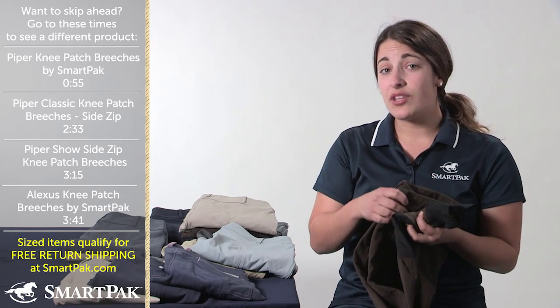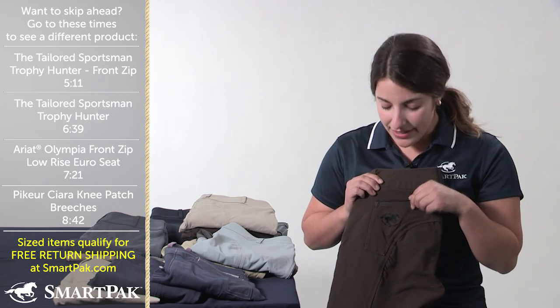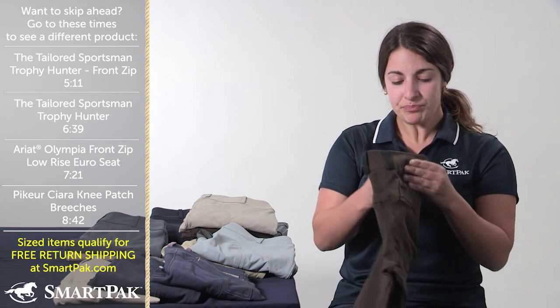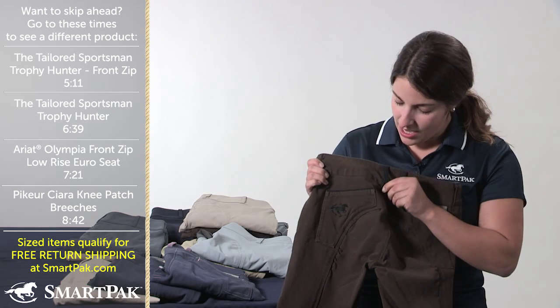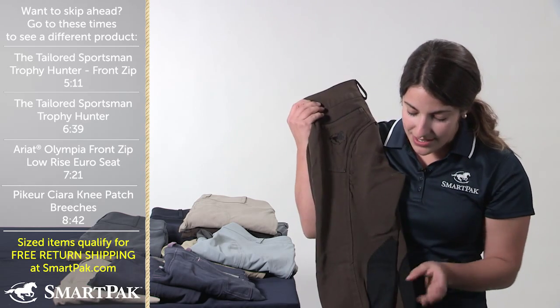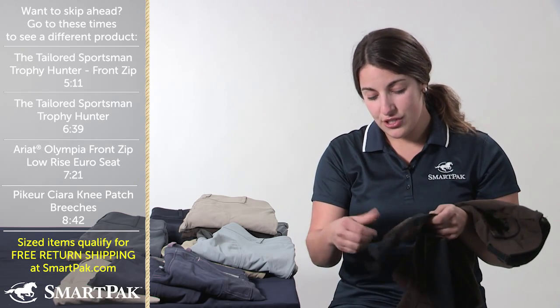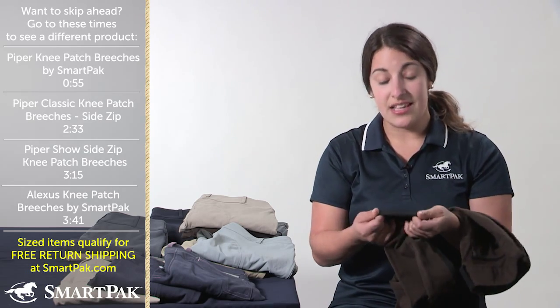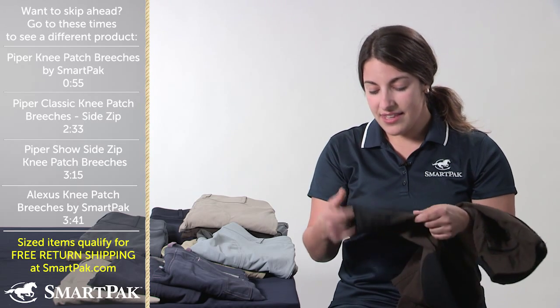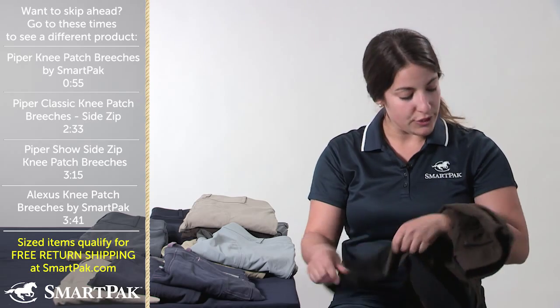One of the things I love about the Piper Breeches are all the fun detailing. There's the piping on the pockets, as well as the SmartPak logo. You'll even see that they have fun contrast belt loops as well as an awesome contrast kneepatch. At the bottom, they have a really stretchy band versus a Velcro band, and this makes it so that there's zero bulk in your boot or half chap, which is really awesome.